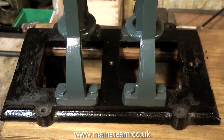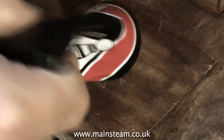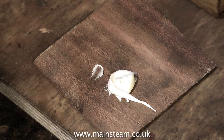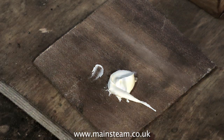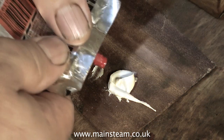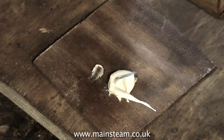But before we can do that, there's a little bit of filling to do. I'm using commercial car body filler for this, mainly because there's quite a deep indentation to fill. If there were only surface scratches I'd probably use cellulose stopper, but the other reason for not using cellulose stopper is that the engine is painted with oil-based paint, and the cellulose thinners in the cellulose stopper would probably remove the paint.